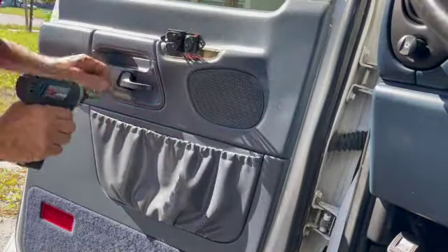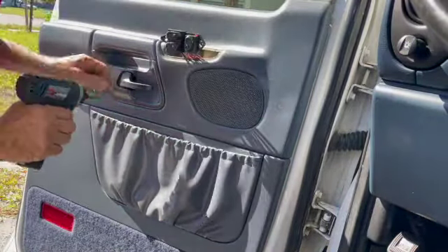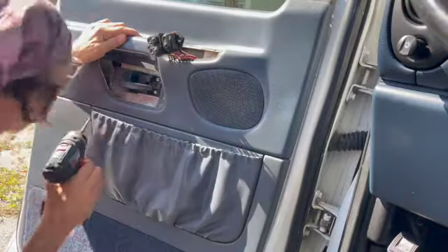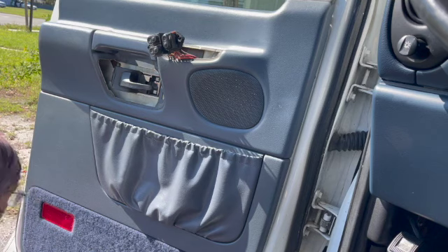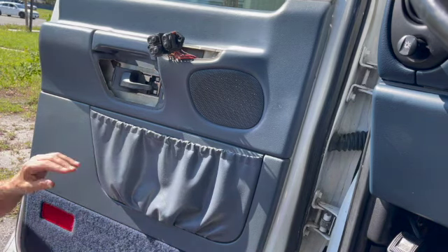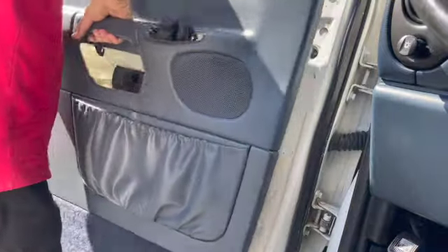A couple screws — a screw there, a screw there. And by the way, some of the different years of the vans will be a little bit different, but it's all the same concept. A screw there. Bottom left, there's a round buttonhole cover — take that off and there's a screw there.